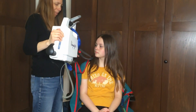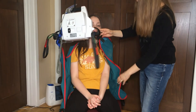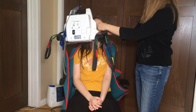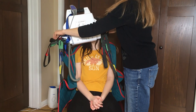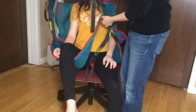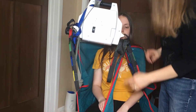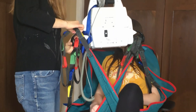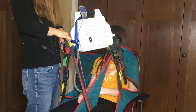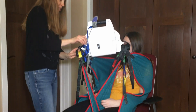The important thing when strapping someone in is to put the straps on the same color on either side, and then to remember to crisscross the legs so the person doesn't fall out. I'm putting it kind of tight here with Sarah, but you have to figure out what's best for your person depending on how big they are. This is a little different than what we do with Todd because his leg isn't that flexible.